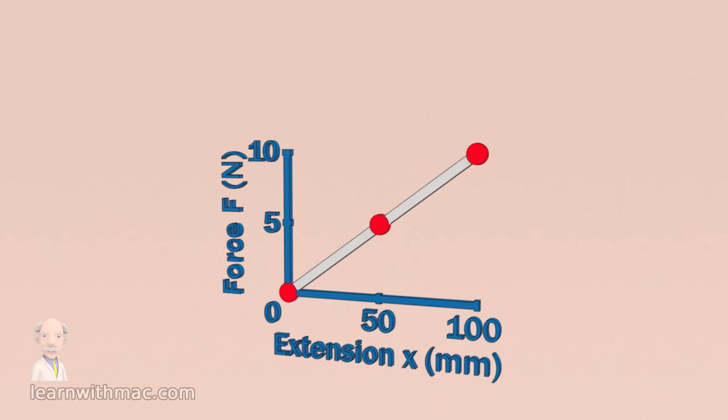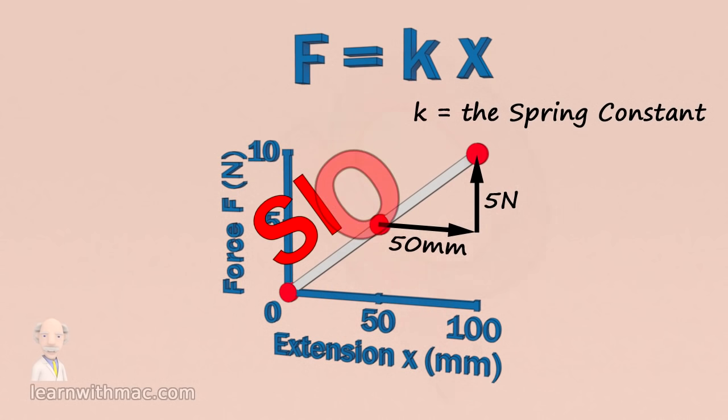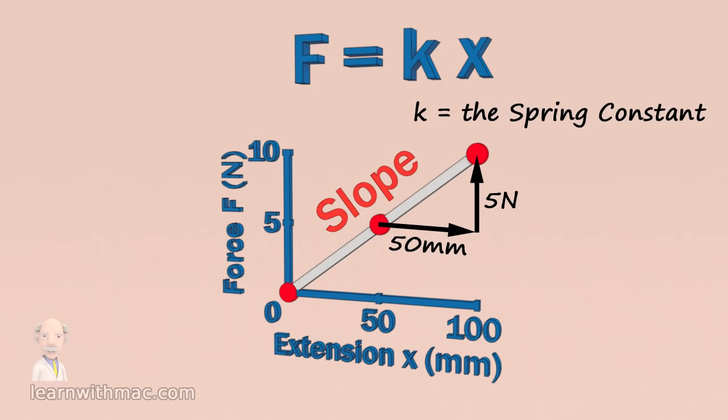As Hooke's law is a straight line we may express this mathematically as the applied force F equals a constant K times the spring extension X. The constant K is known as the spring constant and is the ratio between the change in spring force for a change in spring extension. Mathematically it is the slope of the line in the graph and it is a unique property of each spring.